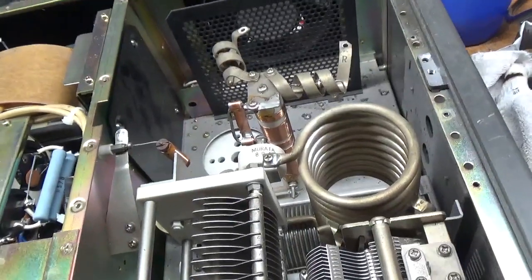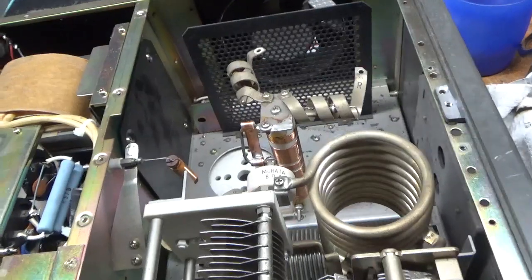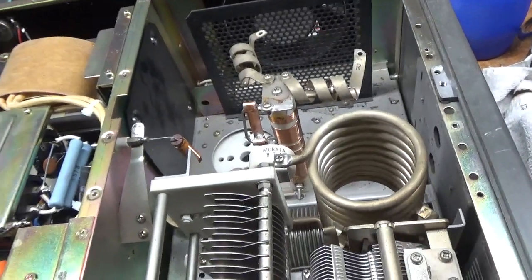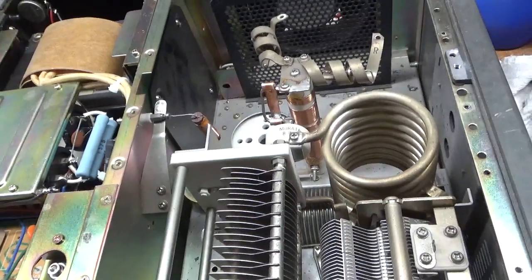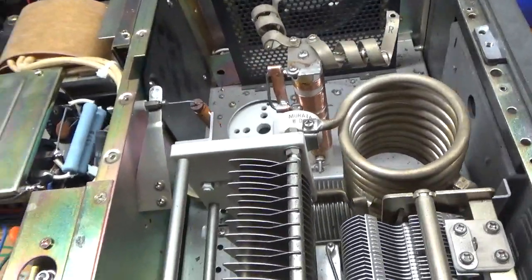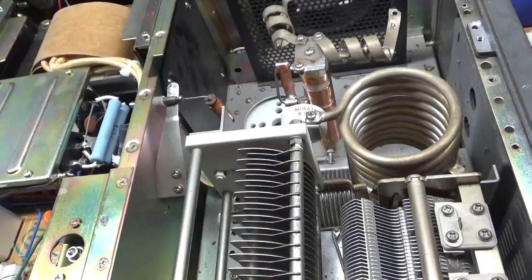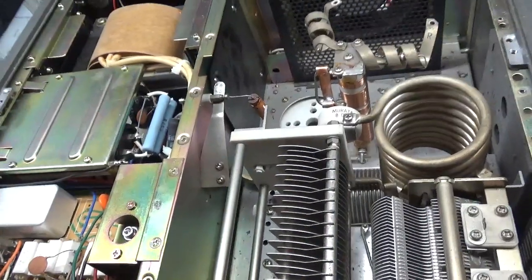Obviously, check the tubes as well. It's best if you can get a video of it working — this is assuming you're getting it from someone you don't know. You want to see it working if you can. If they key it and you see the relay is functioning, there's a pretty good chance the filament transformer is okay. If they turn it on and try to key it and the output tier relay does not engage, that means there's a good chance that winding is damaged and it'll need a new filament transformer.